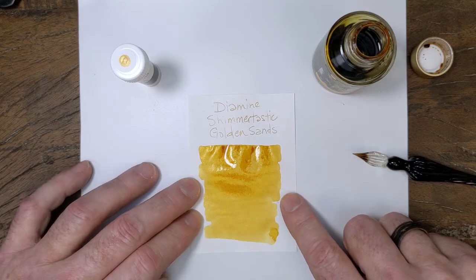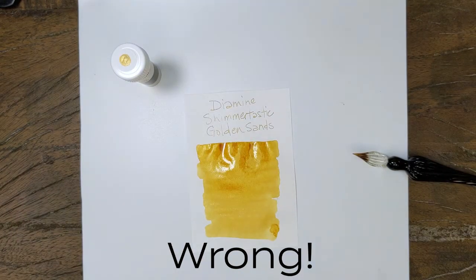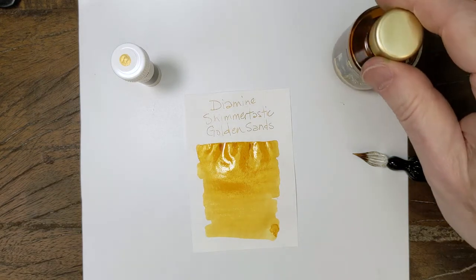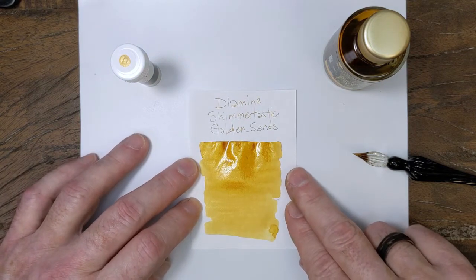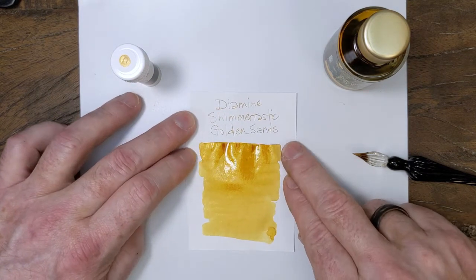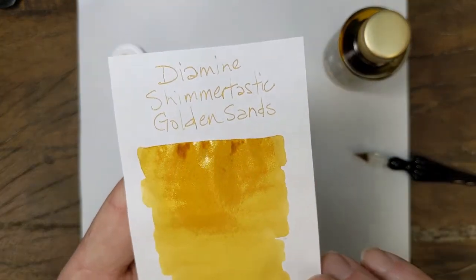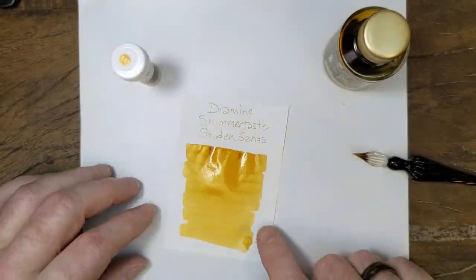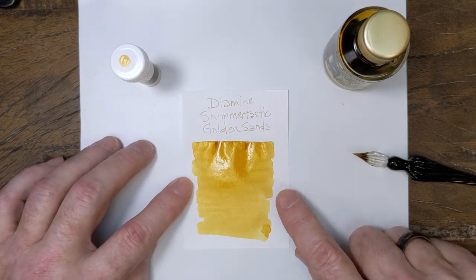For daily writing, I don't use yellows. In fact, I can't ever recall having yellow in one of my pens to write with. So I don't have anything against them, I just don't find a practical use for them. Doesn't mean we can't enjoy them now, because this one is still wet — we'll let that dry — but it's a nice golden yellow with a gold shimmer.